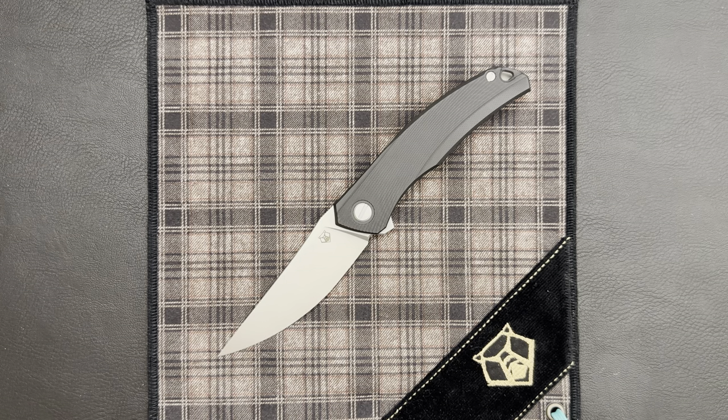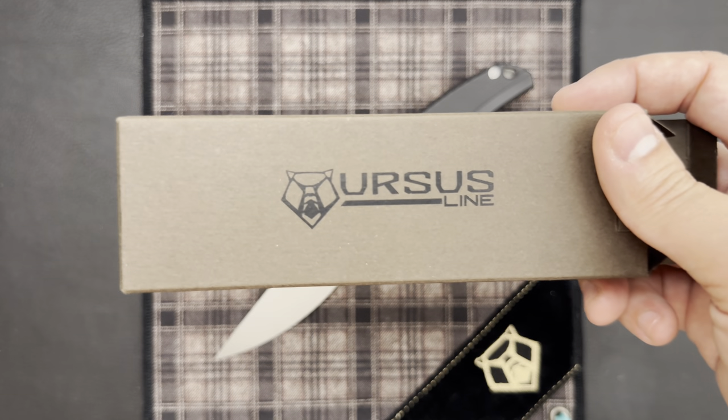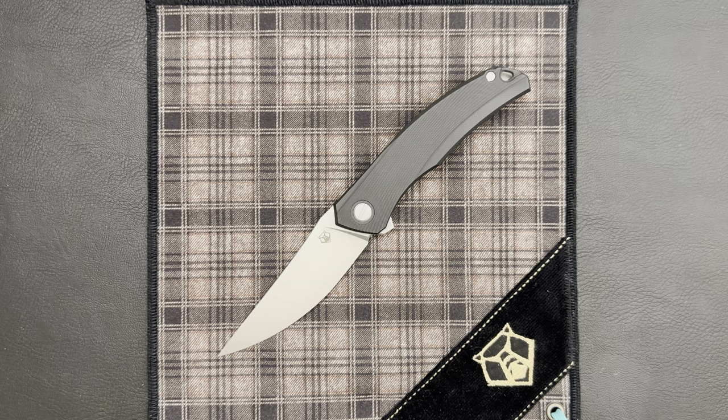The Quantium and the Quantum NL are part of the Shirogorov Ursus lineup. These knives come in a special, unique box denoting that they are part of the Ursus line, and they represent Shirogorov's entry-level, value-oriented knife lineup.